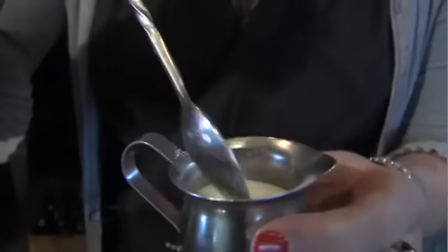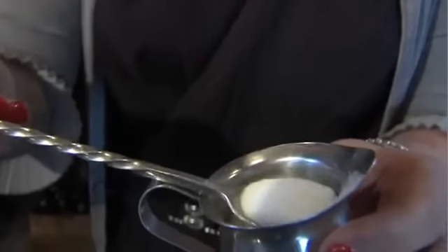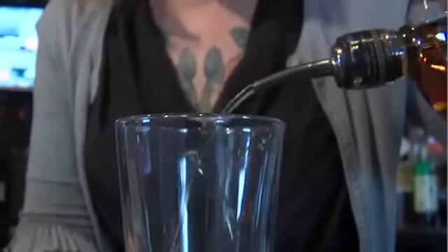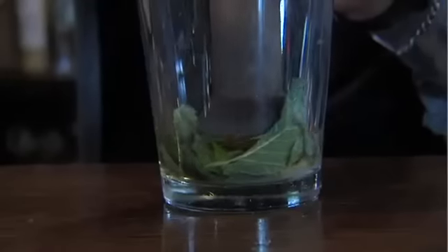Just like that. Just a little bit of sugar — I usually just use just about that much. I'm going to add a little bit of the rye to help dilute the sugar. You want to try and use a wooden muddler. Just kind of bruise the mint and get the sugar dissolved — not too hard.